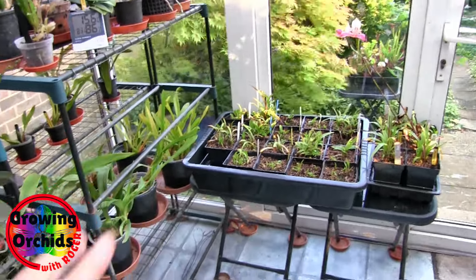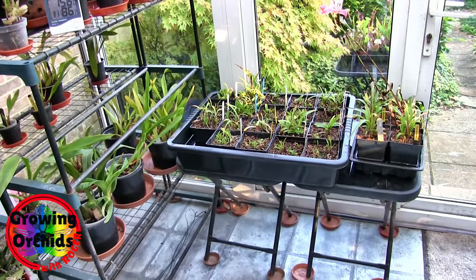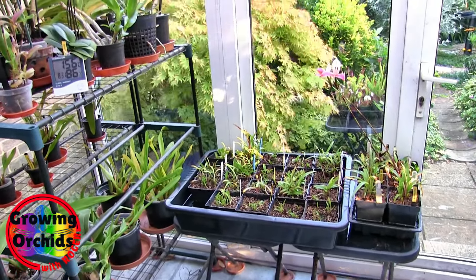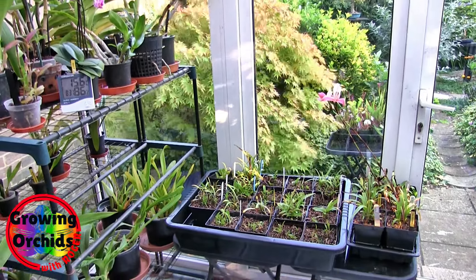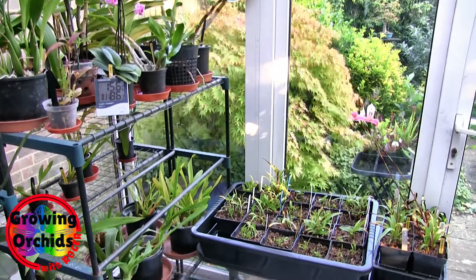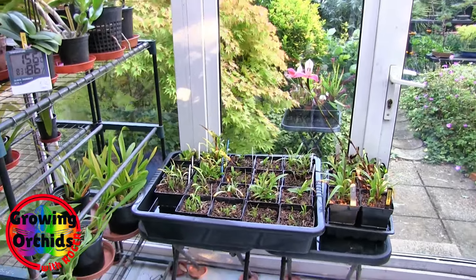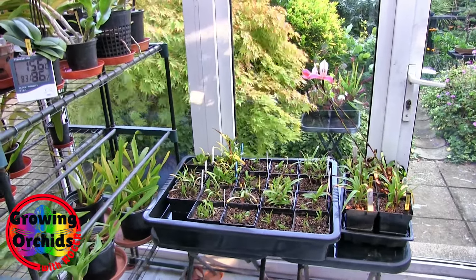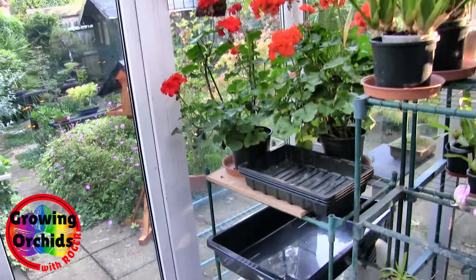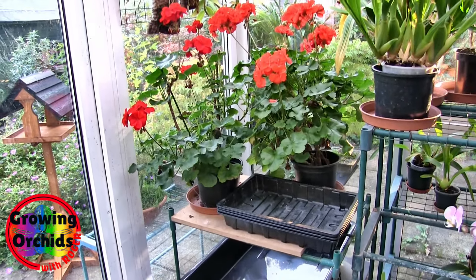When I want to get at this shelf and these plants, I can just wheel the staging across out of the way. That also means the cymbidiums on the top shelf will have plenty of light and there'll be height above them for any spikes - fingers crossed. Not all of the cymbidiums will fit on top of that staging; some of them will have to go elsewhere, over here on that top shelf.